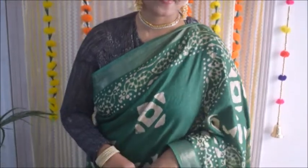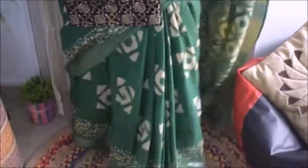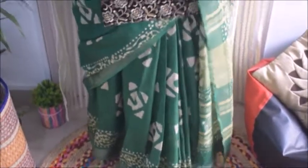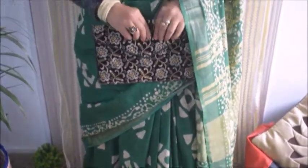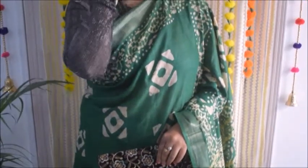So the next look is a saree look — I will never miss giving you a saree option. This is a very breathable cotton mulmul saree which looks very pretty. It looks a little shiny, which looks really good.